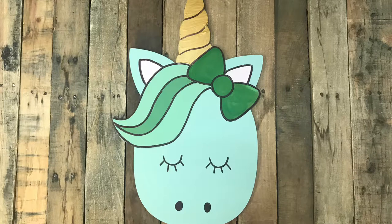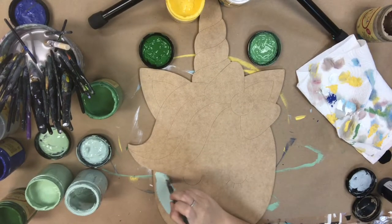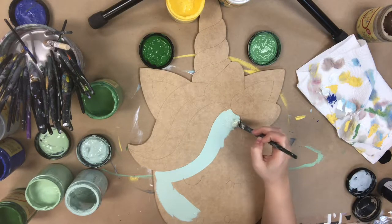Hey guys, it's Scrawled at Buildacross and today I'm going to show you how to paint this unicorn head paint by line. This is a paint by line product which means that all these lines have been etched into the cutout by our machines. So you don't have to worry about free handing anything today — just follow along with me and paint inside the lines.